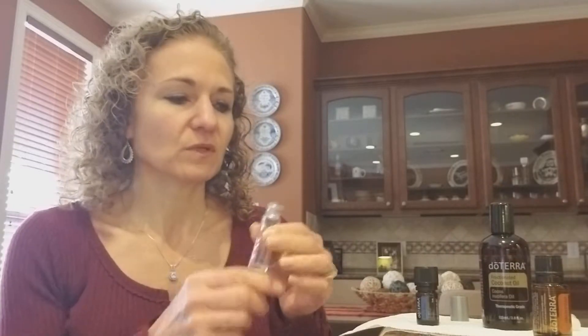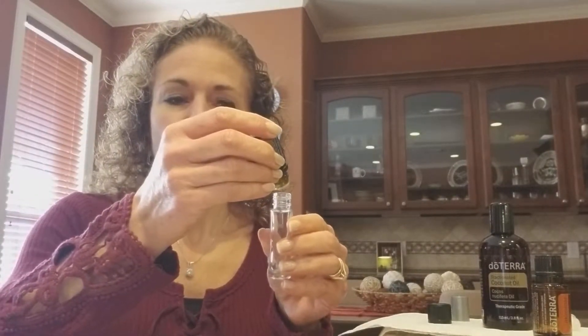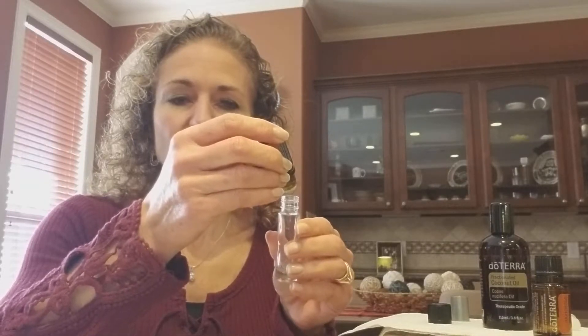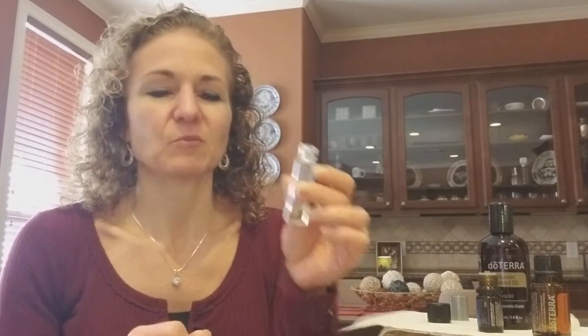This comes with a roller, but for right now we're gonna put in 20 drops of our Deep Blue oil that you have in your kit. I'm gonna make myself one — I needed it for my hips, which kind of bother me.